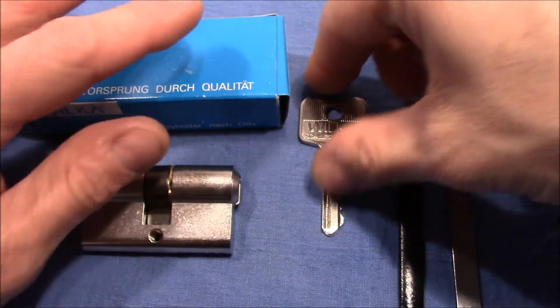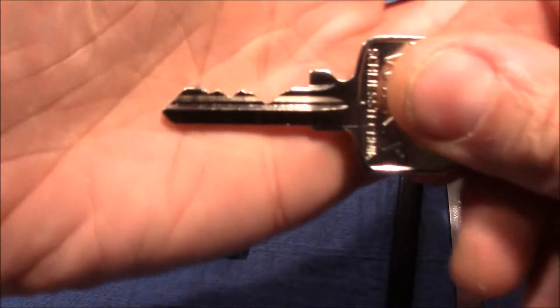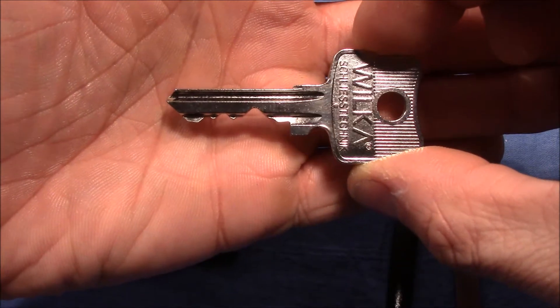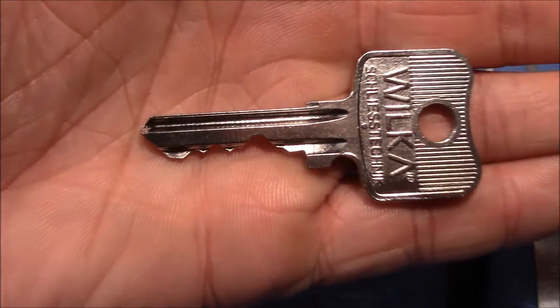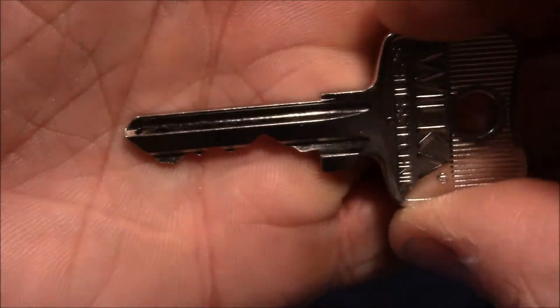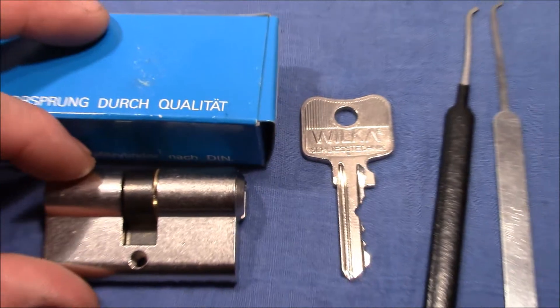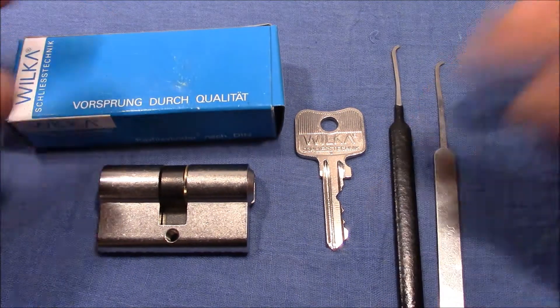That's a different challenge we haven't faced until now. The bitting is quite good — we have a deep cut at the beginning and some low cuts at the end. So that will be another challenge. Let me clamp it into a vice and try to pick it.